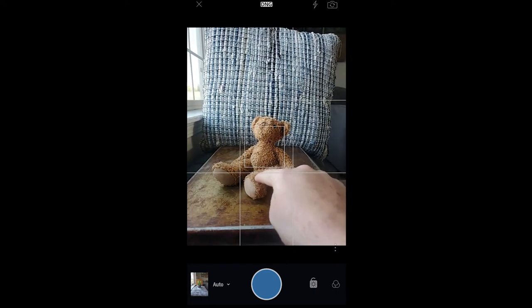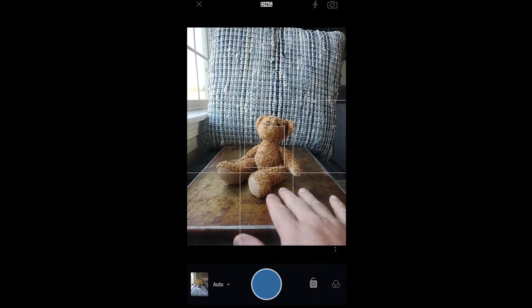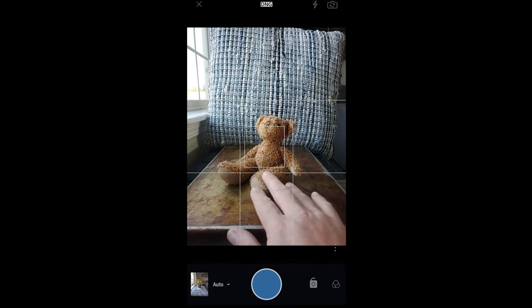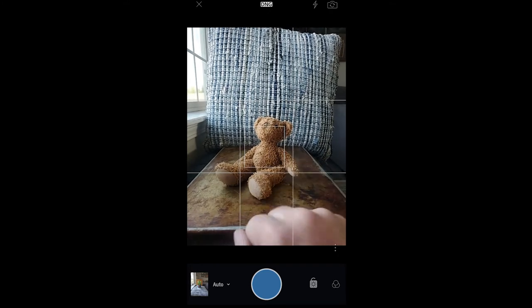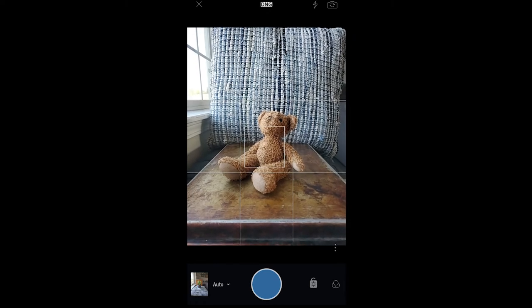I don't love this because the teddy bear is brown and the cookie sheet is brown — they just kind of blend together and the teddy bear doesn't really stand out. That pillow in the background is really busy and kind of hard to see what's going on back there. So let's try something a little bit different.